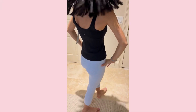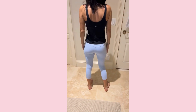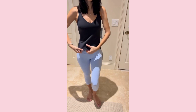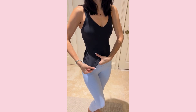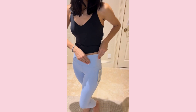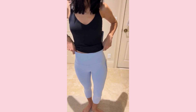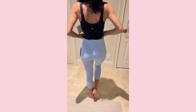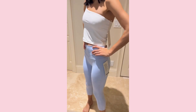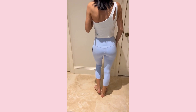First up we're trying on the full-length Align tank with the blue leggings. You can see the full-length tank fits really well — this is the size 6 and it just looks like my size, very put together and standard. The leggings are also size 6, so I'm pretty consistent with that Lululemon sizing. You'll see it has a hidden pocket inside the waistband, which is really nice.